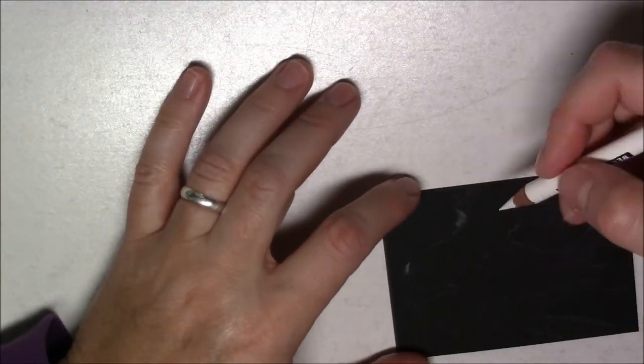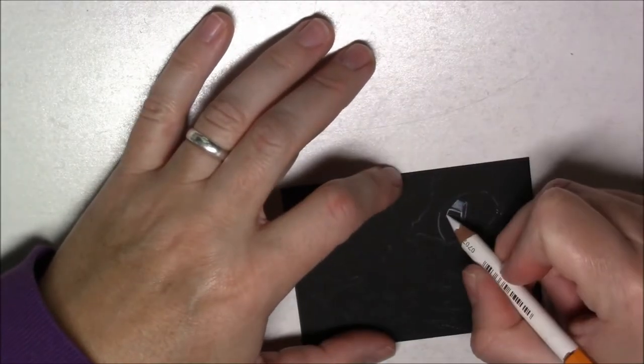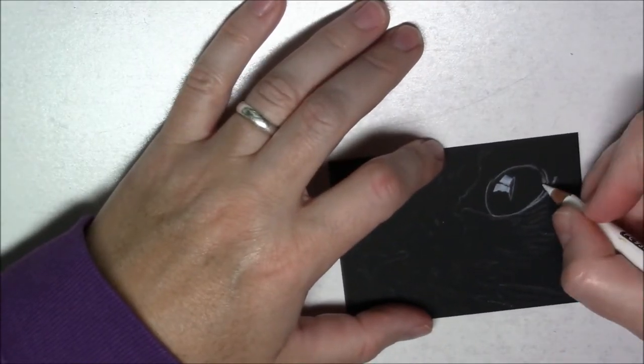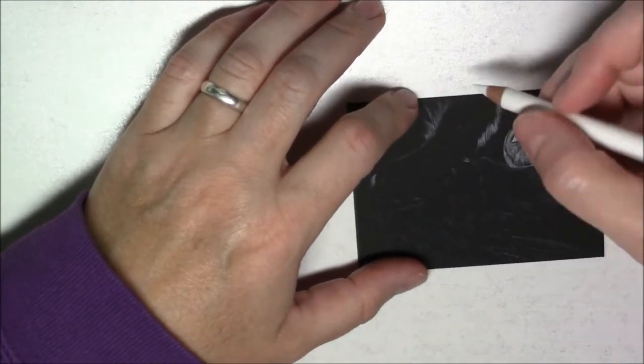Hello again! Today I'm sharing with you a little drawing — it's a tuxedo cat that I did on an ACO format, which is two and a half by three and a half inches, so it's a miniature drawing. If you've already seen some of my other videos, you'll see that the technique is exactly the same.